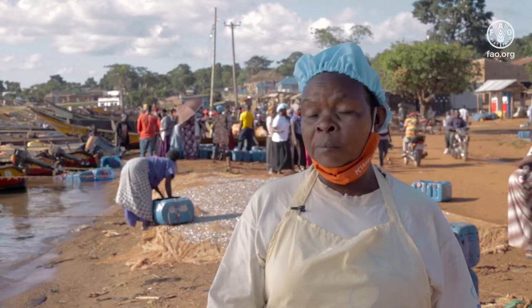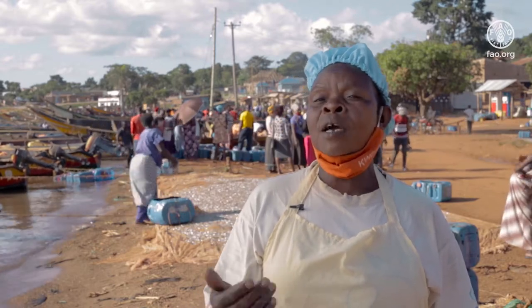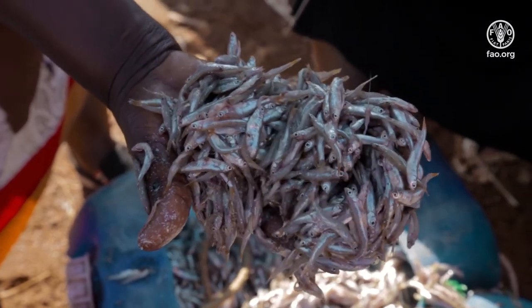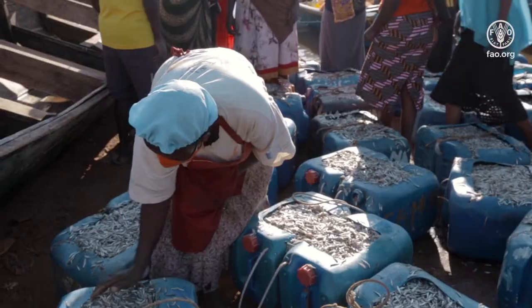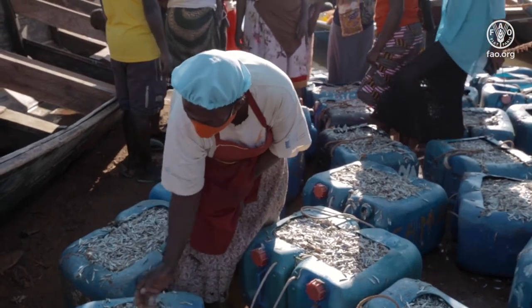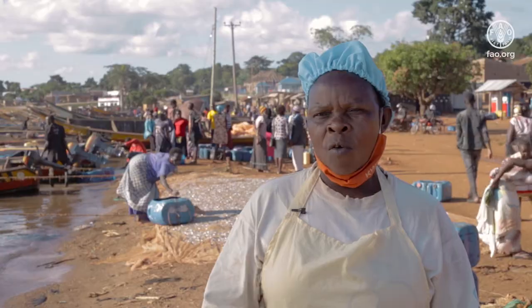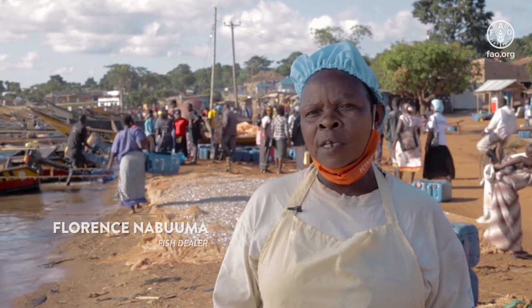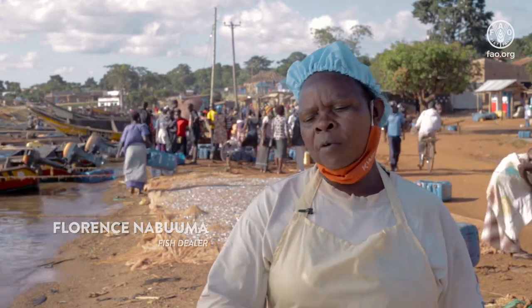I touch the fish and press to see if it is very firm. If it is nice and up to my standards, that one I buy. The ones that are rotten, soft in the stomachs, are not there. The good one is straight like this. That is how we know that fish.